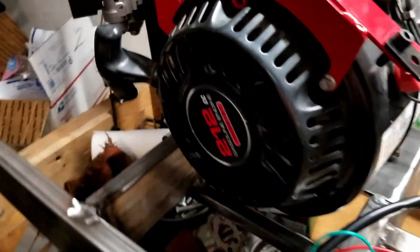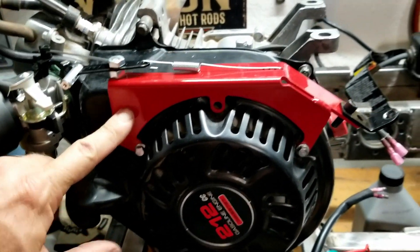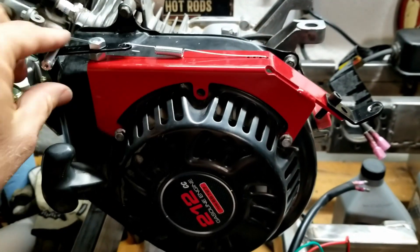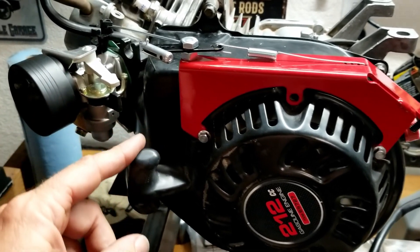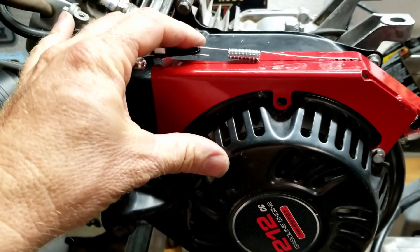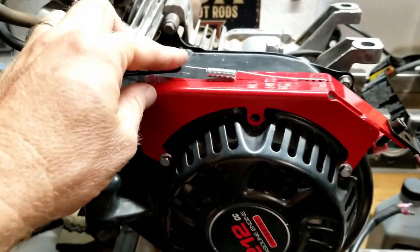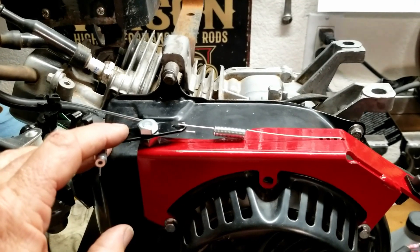So I moved on over to the throttle assembly. I put this NR Racing throttle assembly on here with the return spring — I had to shorten that a little bit, but now it works fine. As you pull it forward the throttle returns on its own. When I put the tank on it was touching right here, so I had to hammer a little dent in the bottom of the tank. This design is probably meant for a racing engine that would have a separate tank with a pulse pump somewhere else.